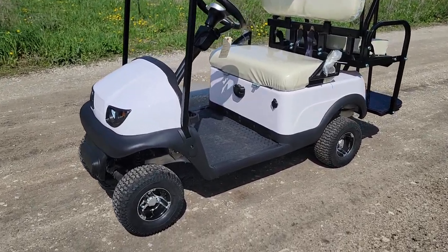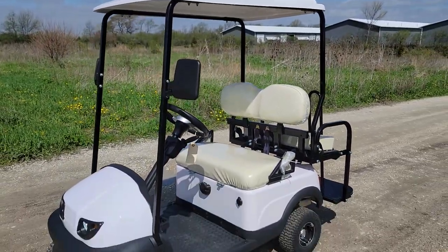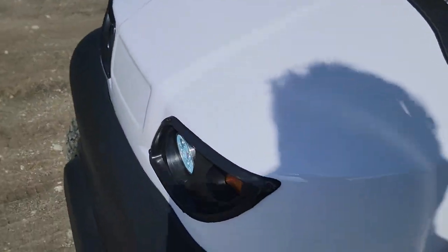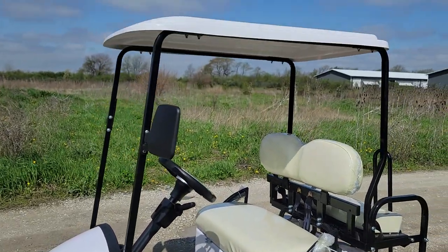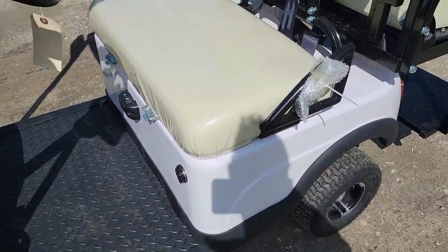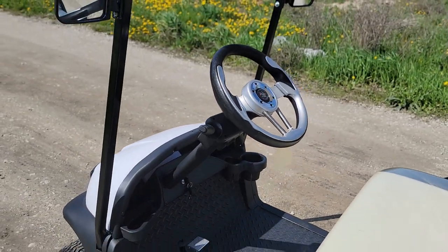What's up everybody, it's Gary here from safeforwholesale.com and today we're doing a little video on the Termite Electric 36-volt brand new golf cart. This one here is in white — we also have red, black, blue, and of course the wonderful white. Give us a call; this one has lots of features and lots of different options.